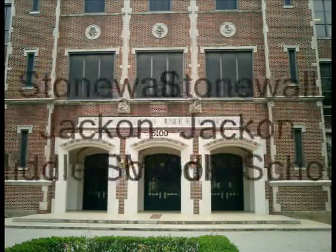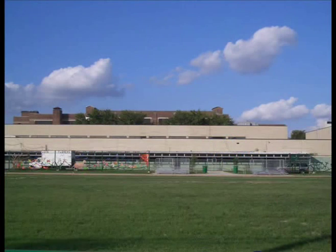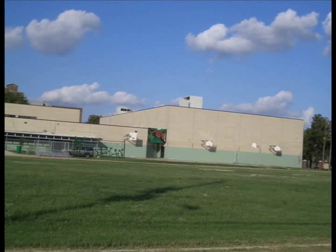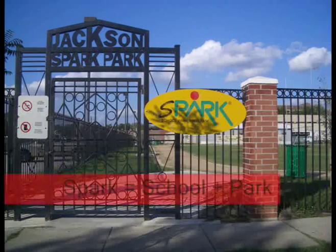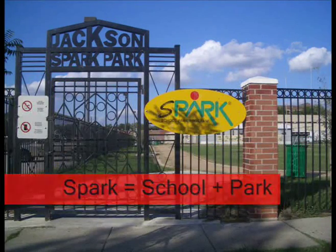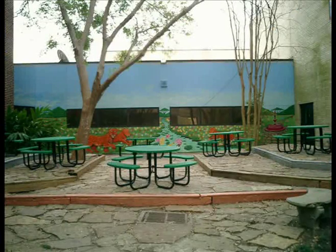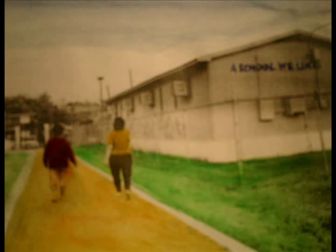At Jackson Middle School, the art teacher and her students create a lot of murals around the school. Mural painting is a part of the Spark Park Program. Spark means a school park. The Houston council formed the Spark Park Program in 1983 to transfer the public school ground into a neighborhood park.